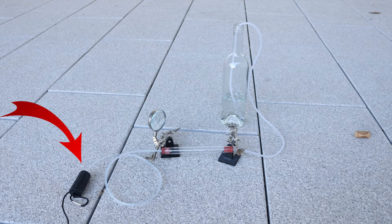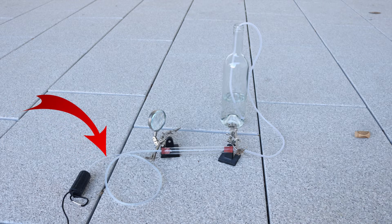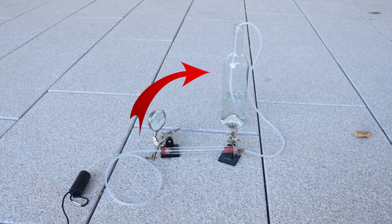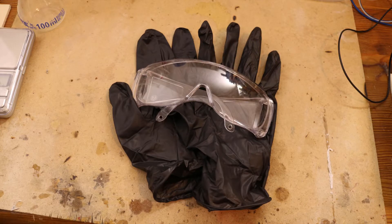Connected together it looks like this. The aquarium pump pushes air through the tube. The sulfur burns and on the other side you get sulfur dioxide, which goes into the bottle and dissolves into the water. While doing this you have to wear gloves and safety glasses — sulfur can be irritating, and the acid, well, it's acid.